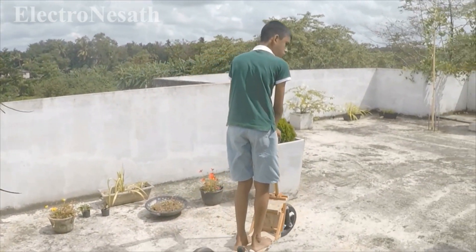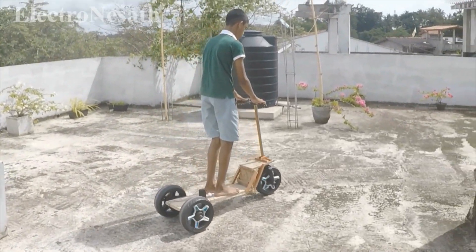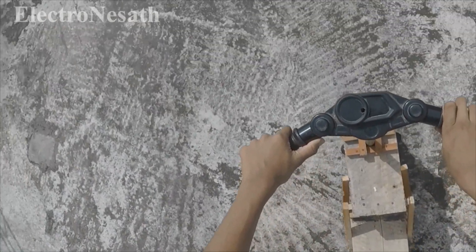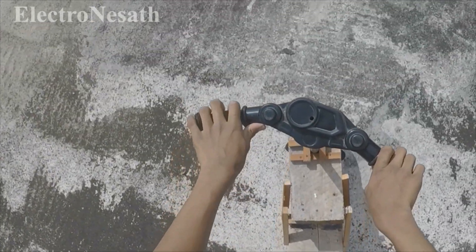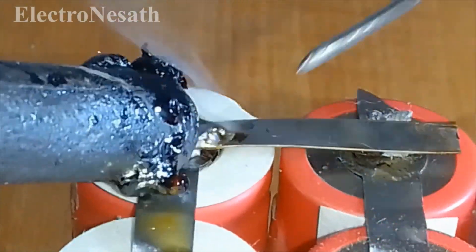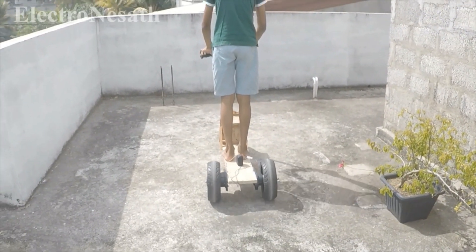Hi friends, today I am going to show you how to make an electric scooter that you can make easily at home. I will show you how to make this electric scooter step by step from all broken electronics. So let's get started.